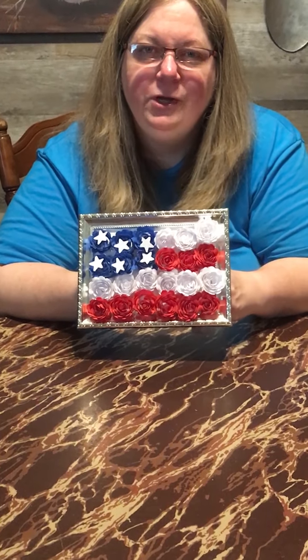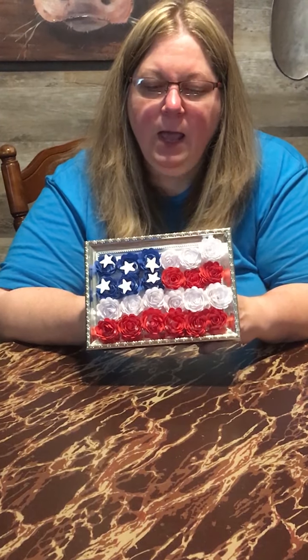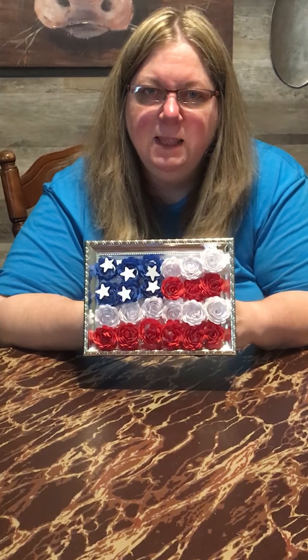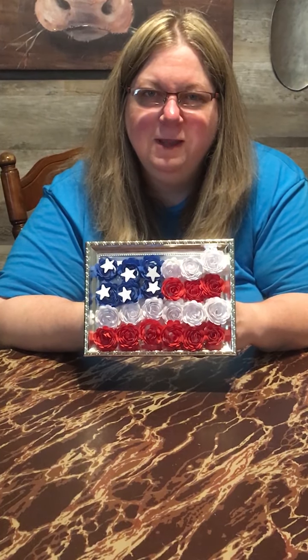Thank you for joining us today and I hope that you have enjoyed my video. I hope that you have fun making your flag and celebrating Flag Day on June 14th. Thank you again.